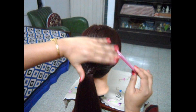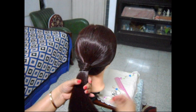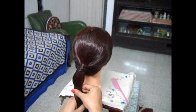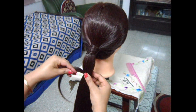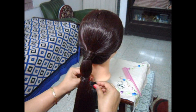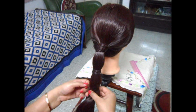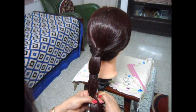Now the second hairstyle. For that you have to first make a ponytail, just like this. Tie a garter at this point. Now surround the garter with hair, just like this. Now again tie a garter at equidistance. You should maintain equal distance between each step.